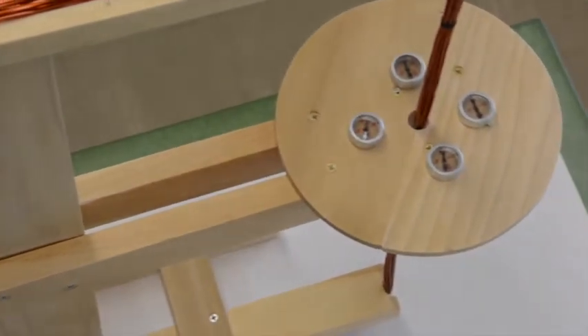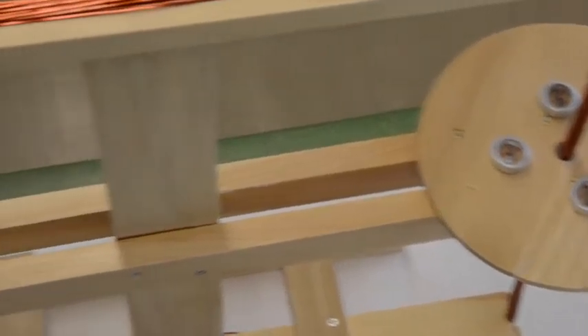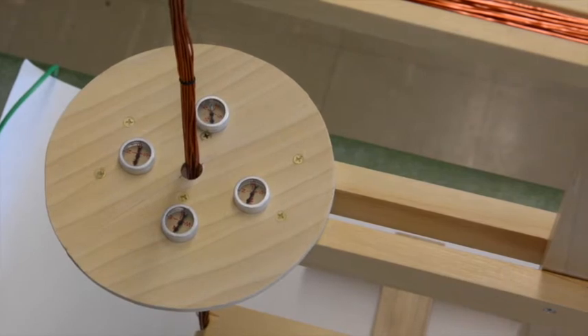Right now there's no current flowing through the coil. You can see that the compass needles on this side are all pointing north toward you, and on this side also pointing north toward you.